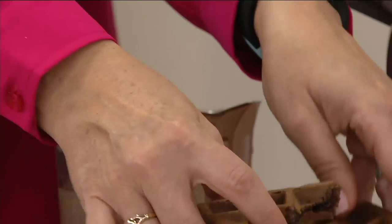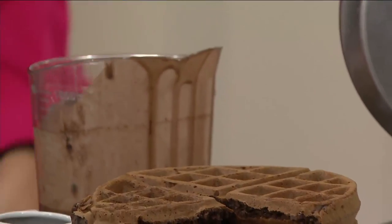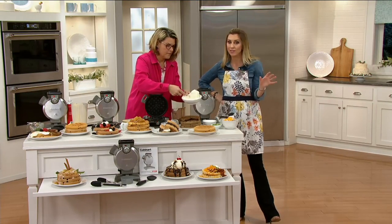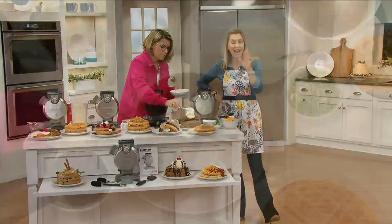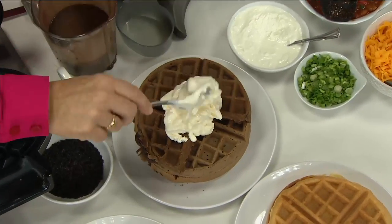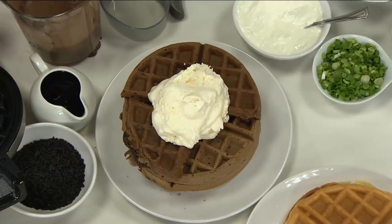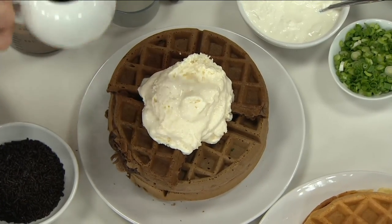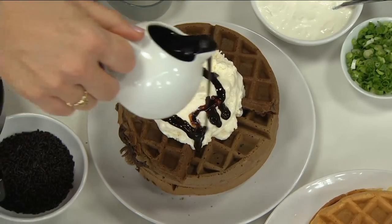Let me remind you, this is a clearance price. So once this is gone, there is no reorder. We had other colors and they sold out. It comes in stainless steel. You have easy pay — order with a credit card and you get it home for $13.32. Try it. If you don't love it, return it.